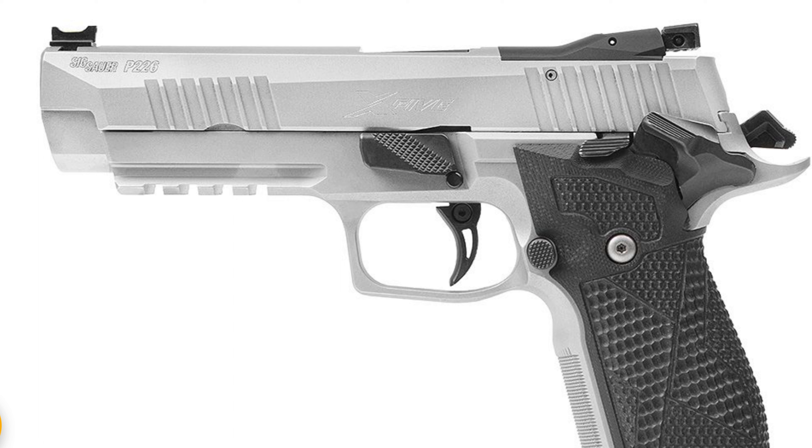This gun right here is something else. Whenever I saw SIG send that email out this morning announcing they were making the P226 X5 again, it blew my mind — I about went off the deep end. They're releasing two different models: one called the Classic and one called the Status, which is more of an updated version.